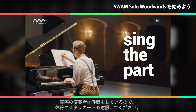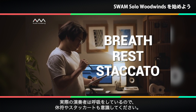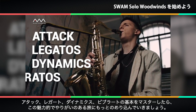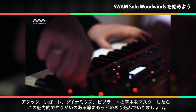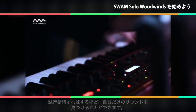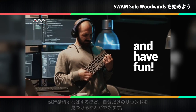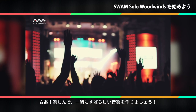Remember that real players breathe, so include some rests and staccato notes. After mastering the basics of the attack, legatos, dynamics, and vibratos, you can start diving deeper into this absorbing and rewarding journey. The more you experiment, the more you'll find your own unique sound. Go have fun and let's make great music together!